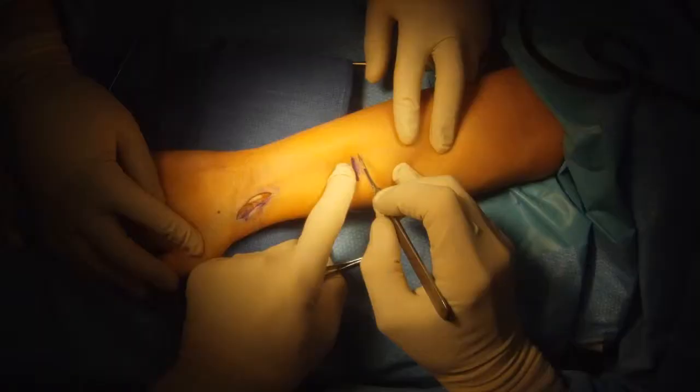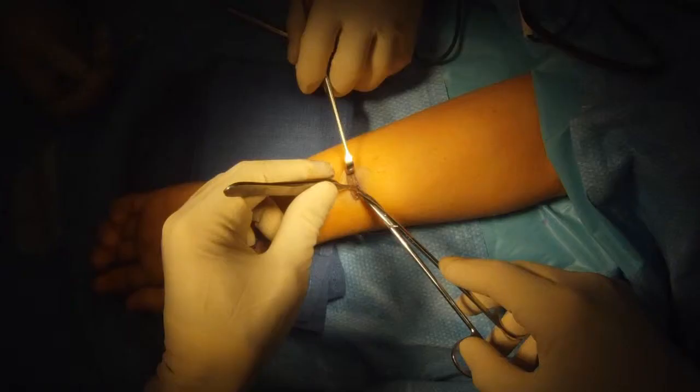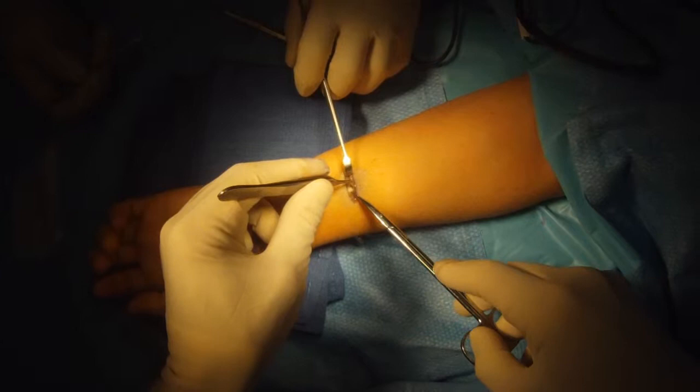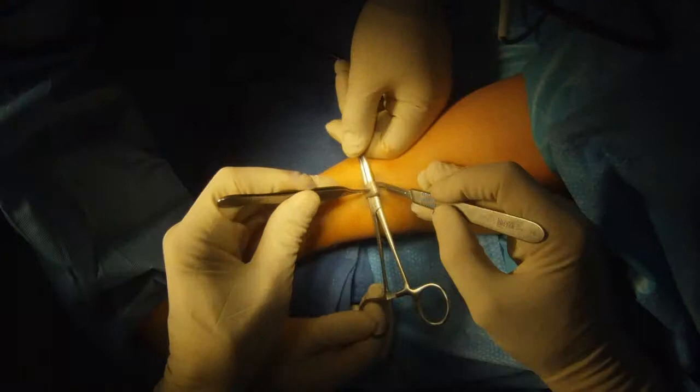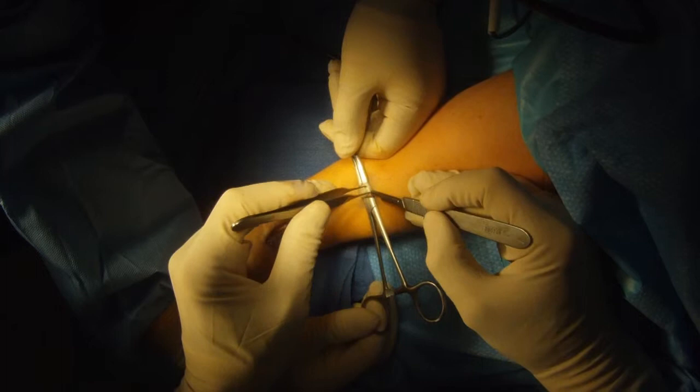I'm going to over-drill it with a drill to make a tunnel to pass the tendon graft through. Now we'll harvest the tendon graft. I'm going to isolate the tendon on the palmar surface of the forearm and take a third of this tendon. That doesn't cause any problems — the remaining two thirds is plenty strong enough.